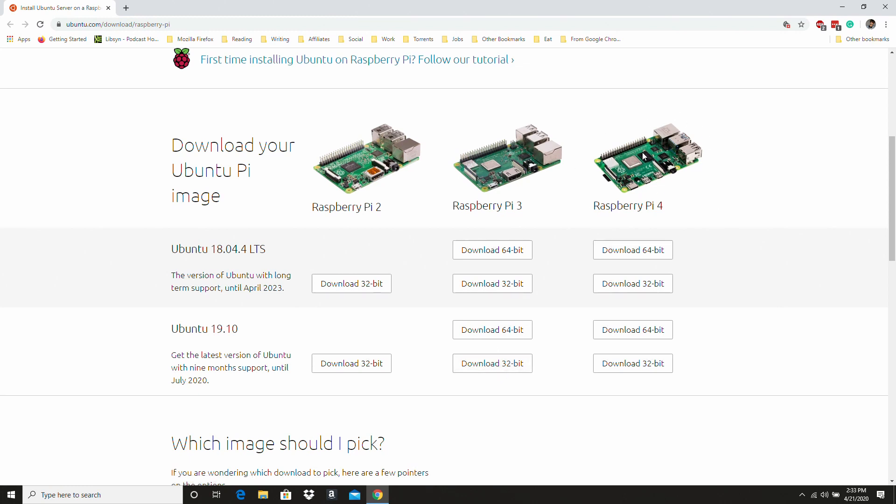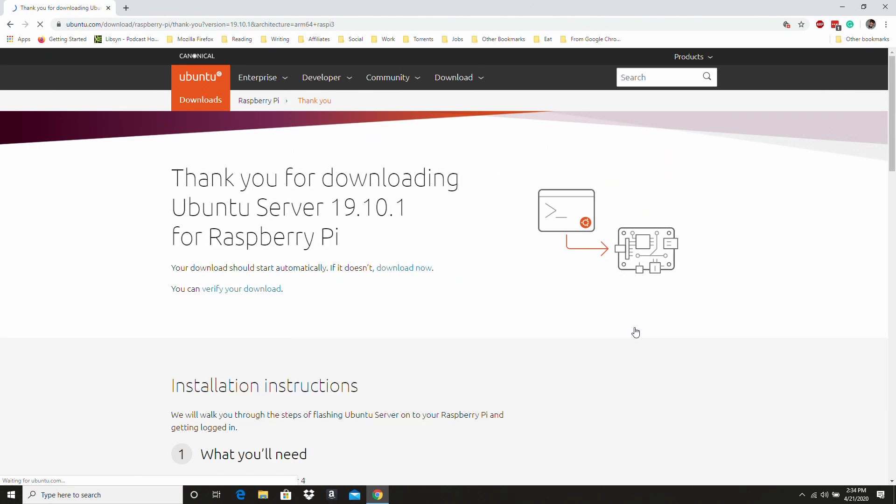Especially if you're running a Pi 4, I strongly recommend going with a 64-bit operating system, because with the 2 or 4 gig RAM variants you're going to see a major performance boost. For the Pi 3, I still think it's a good idea to stick to 64-bit, but since it doesn't have more than one gig of RAM you won't really see as much performance gain from it. So I'm using the Pi 4 and I'm going to go ahead and get that 19.10 64-bit installer.